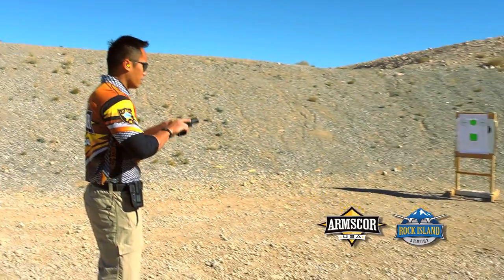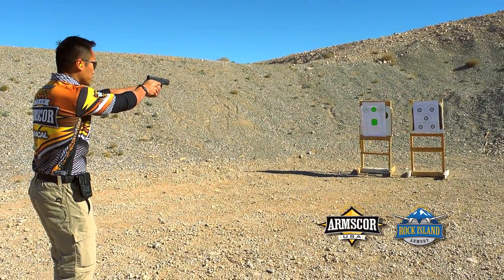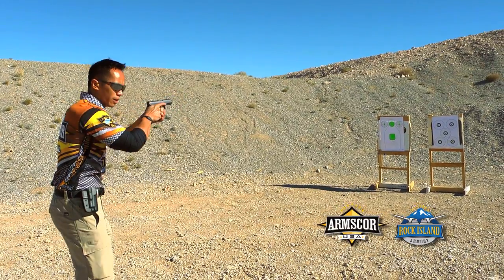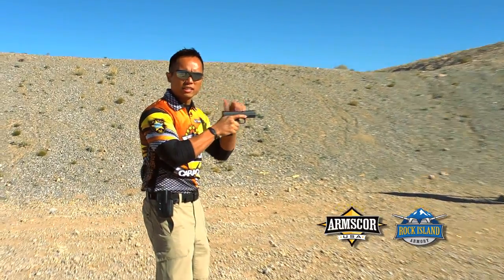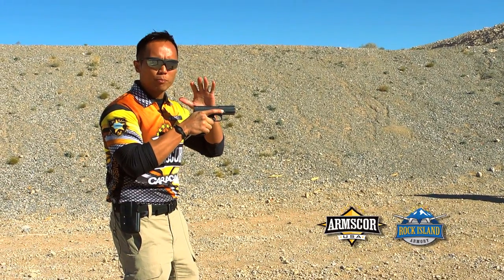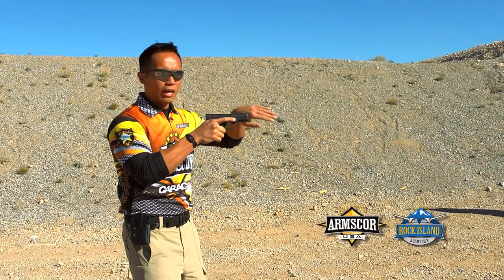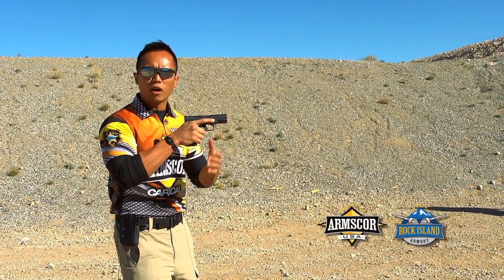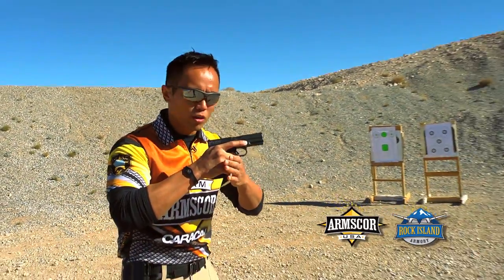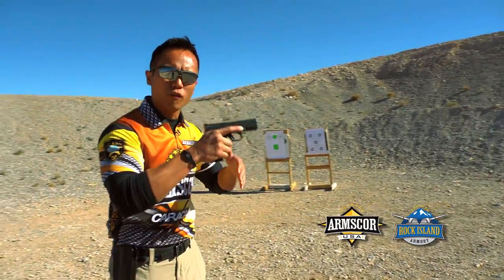So essentially what I'm talking about is: here I start out in one position shooting this target. First thing I'll do is bring the gun in to where I can at least control it and see it — not moving with the gun out here, but moving it to where I can see it peripherally. Keeping the muzzle pointed downrange, finger off the trigger before I move. Then I'm going to move — either keeping my hands on it or a full run — making sure I don't flag myself.